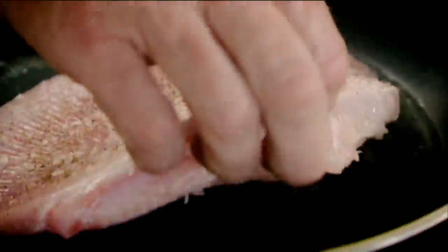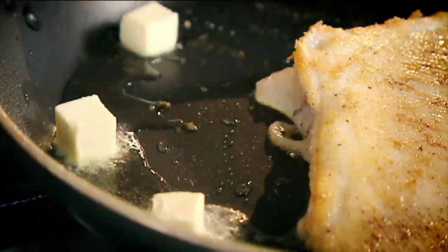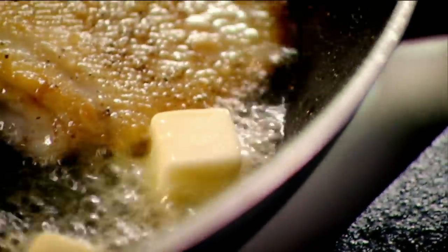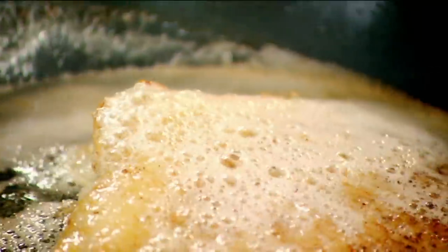Pat dry, seasoned, hot pan, olive oil. Butter. Now the fish has taken a completely different colour. Baste. And that butter is on the verge of becoming a beurre noisette, a nut brown butter.